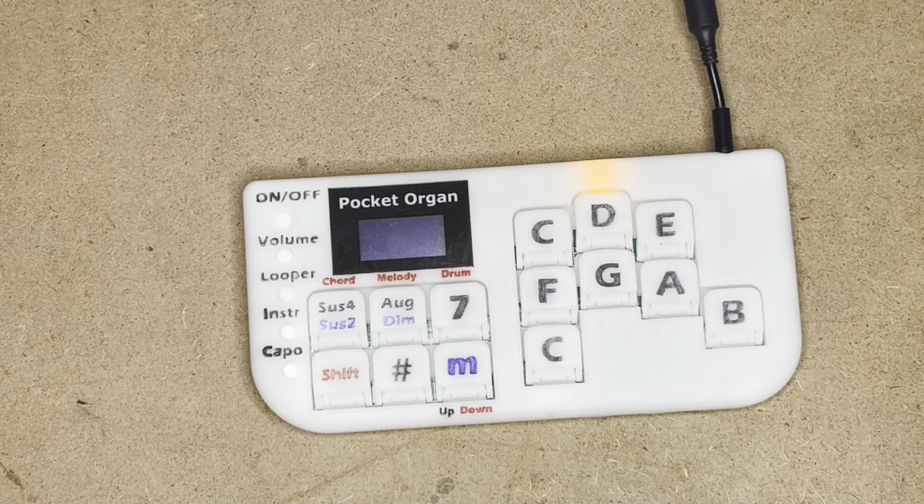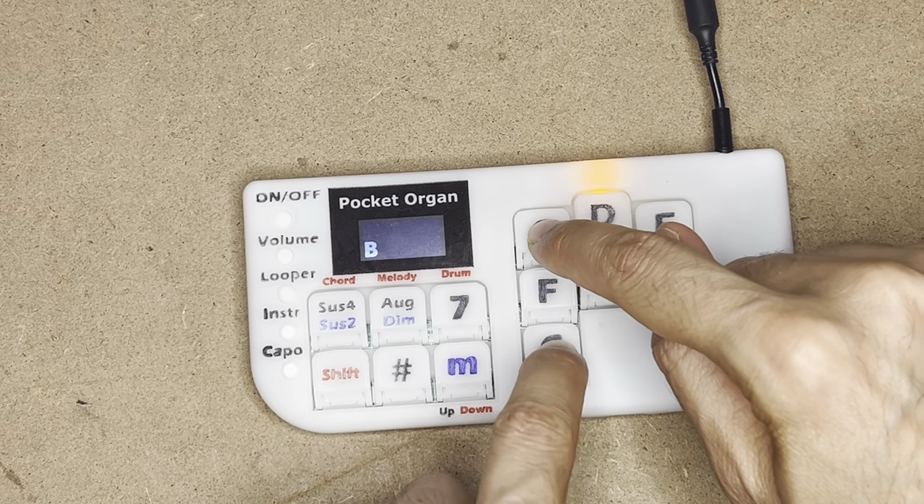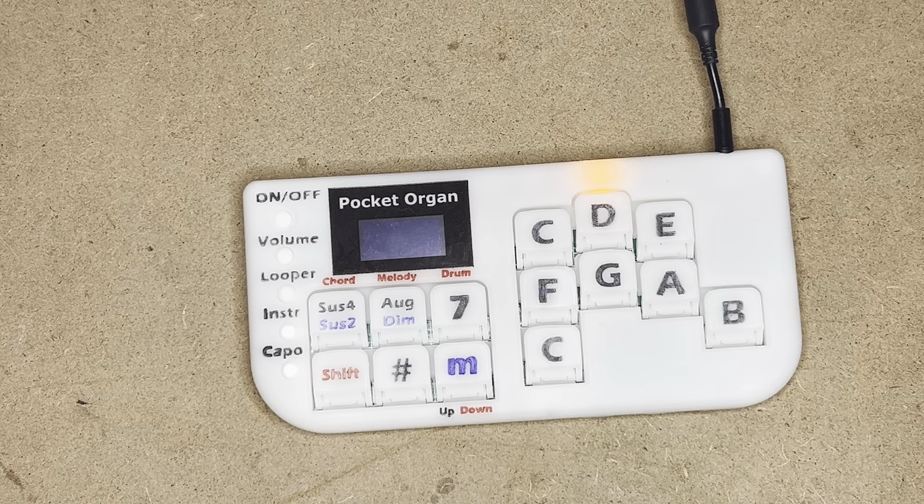And that can do some things like... like this.